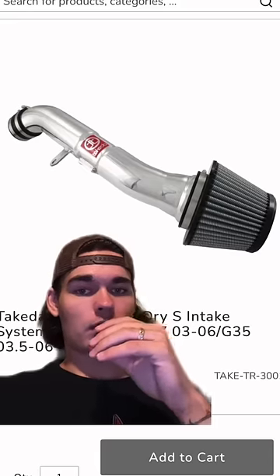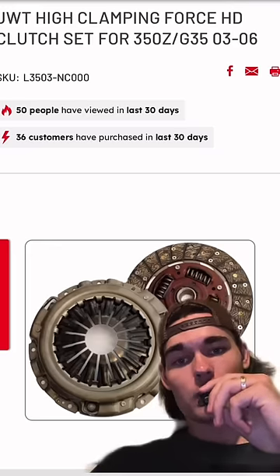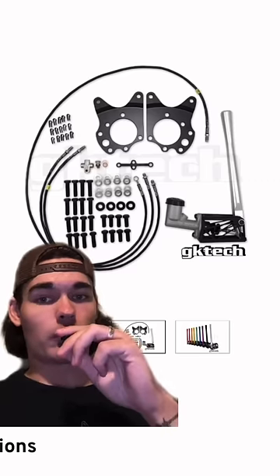If you want the extra 30 horsepower, you could get this Takeda intake for 290. Get a nice JWT clutch for 430. The full hydro brake kit is 400.